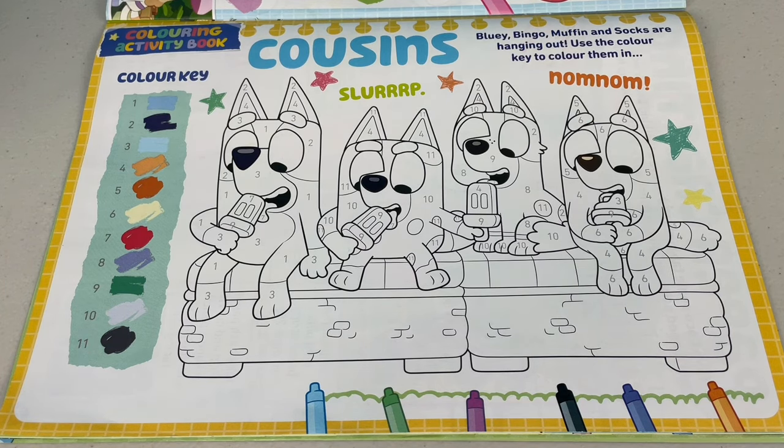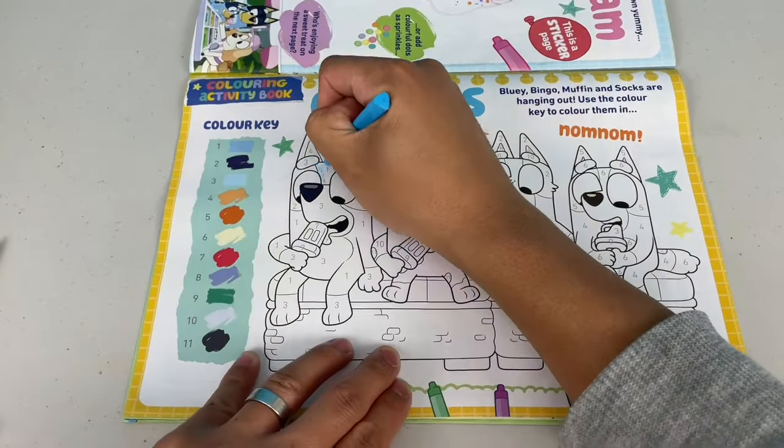Cousins! Bluey, Bingo, Muffin and Socks are hanging out. Use the colour key to colour them in.